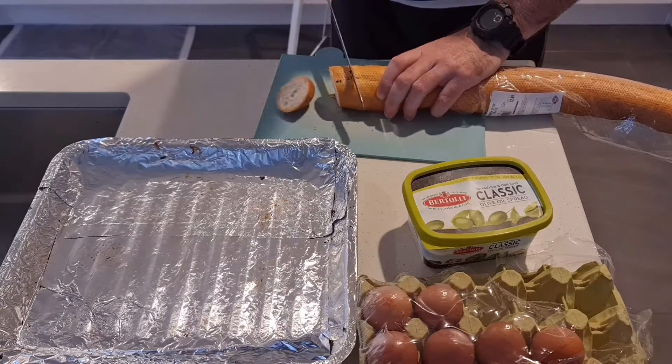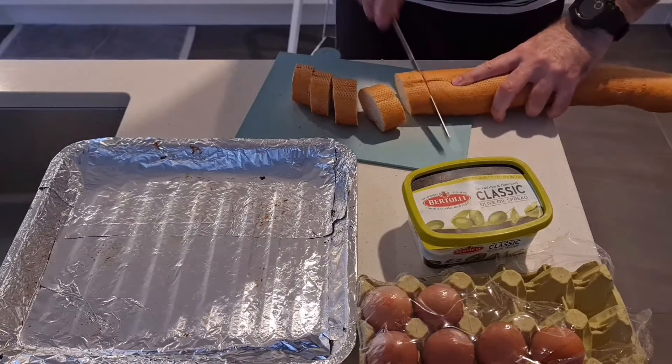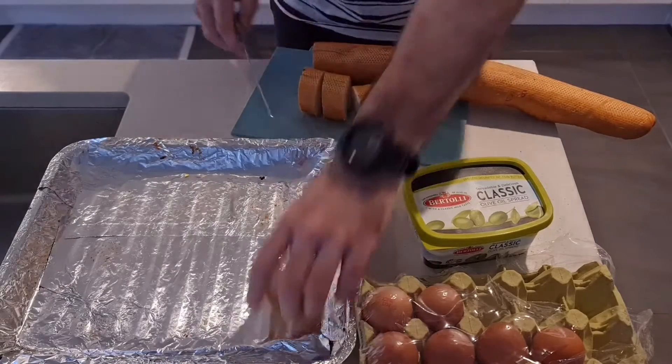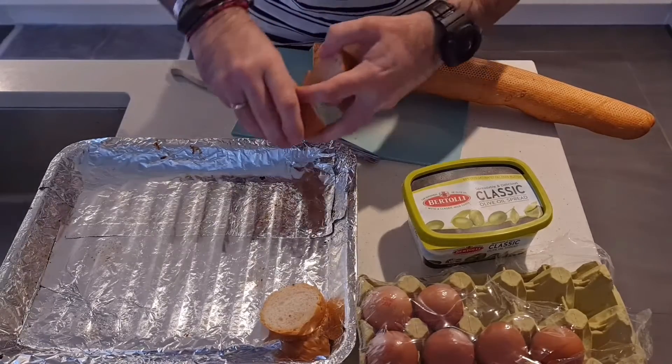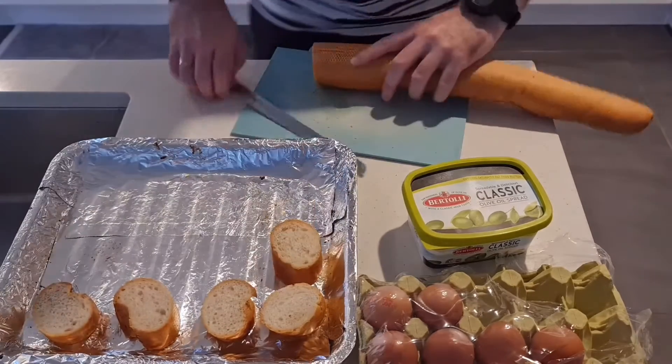First, let's get the toasted French bread on the go. Take a French stick — you can get these from a farmers market or you can also buy them at the supermarket — and slice it thickly. Place these slices onto a baking tray.